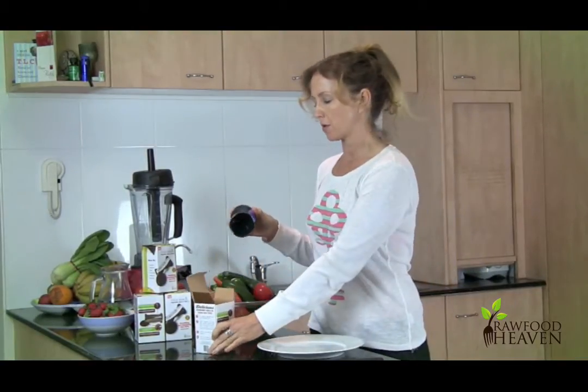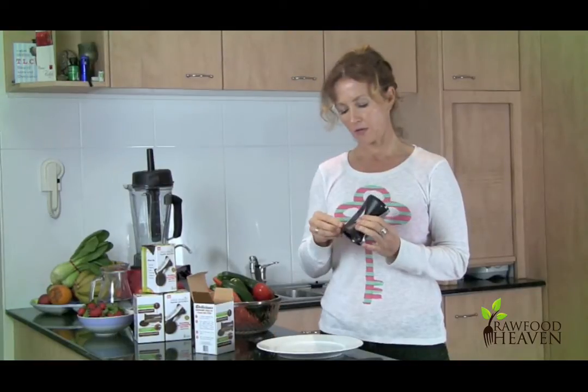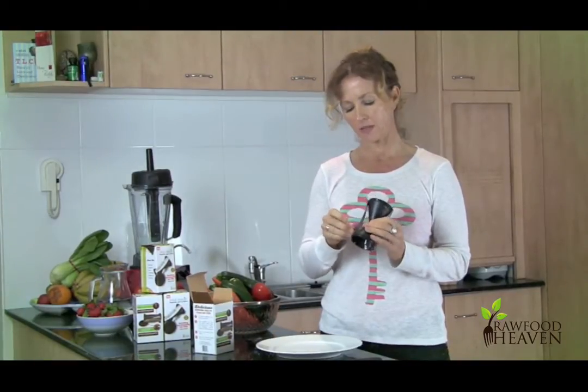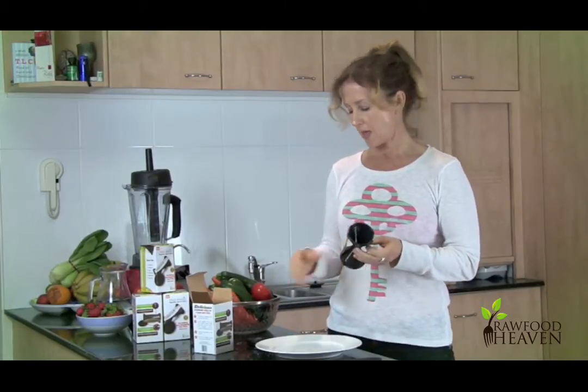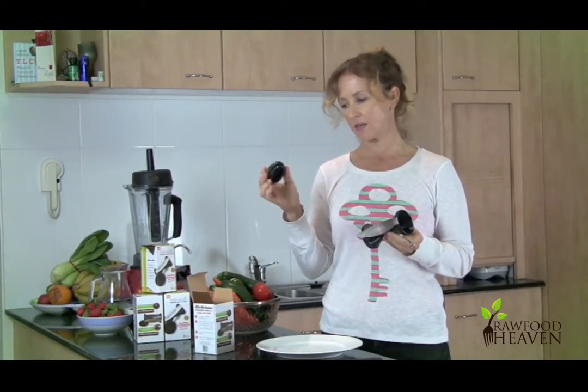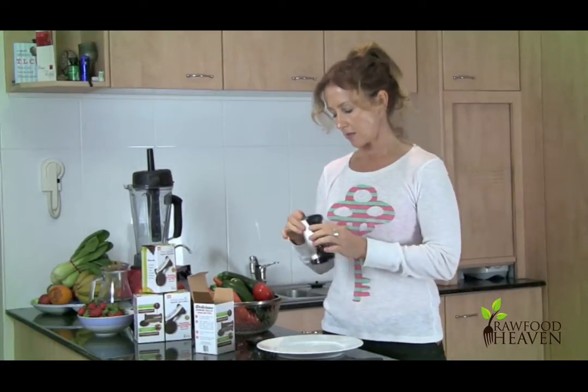So firstly take it out of its box. You'll notice that there's some protective coating on here — you can simply peel that off. That's there just to protect the steel underneath. I'm simply going to peel that off, and you'll notice there's a cap as well, which is to help you when you're turning the vegetables. So that's the Spiraliser.